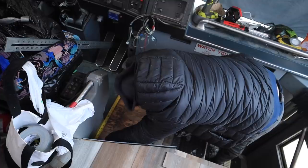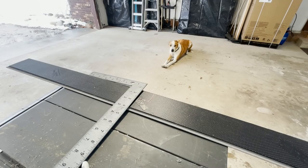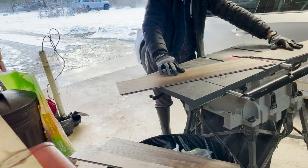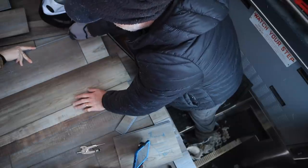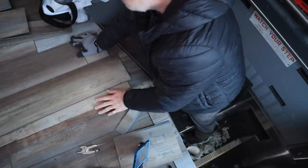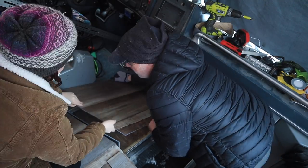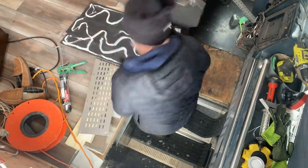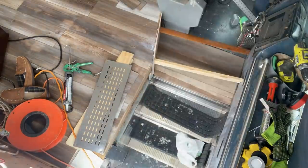All right, we're making some progress. We got the wall side of the stairs cut down to size. Another thing we need to do is go ahead and put the lights in, so we're going to wire those in.